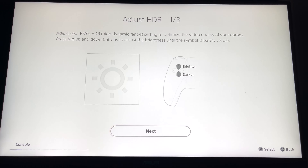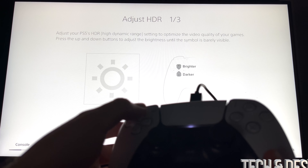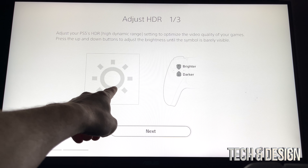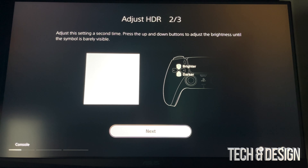At this point what you have to do is using the arrows on your controller — on the top left-hand corner — you want to make this almost invisible. You have to be able to see it but it should be almost invisible. For me almost invisible would be right there, so I'm just going to go on to next.